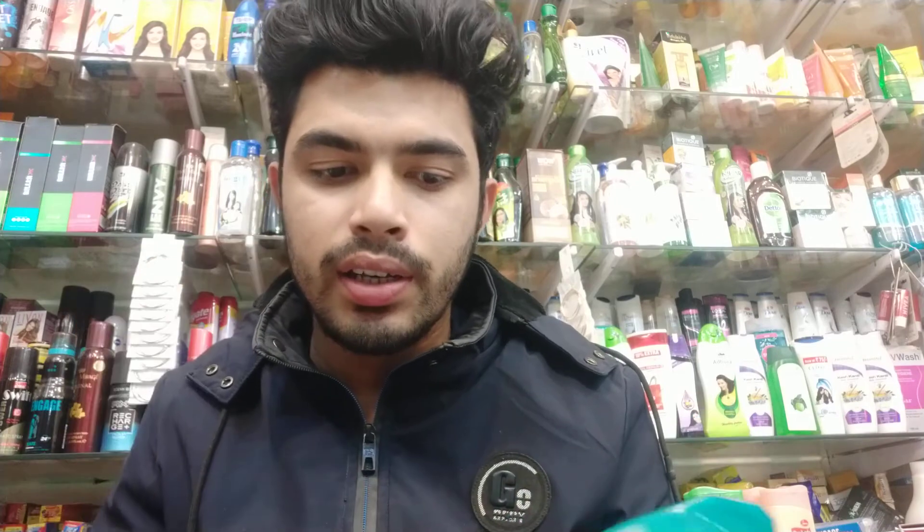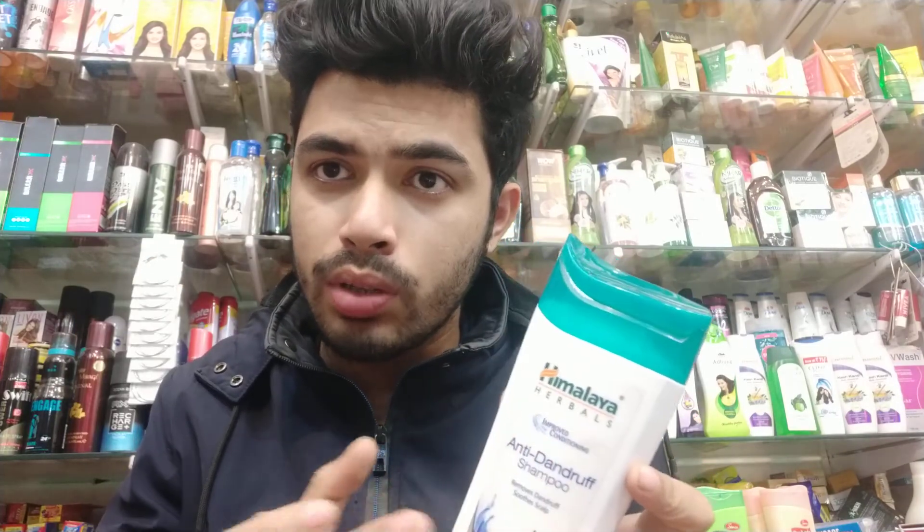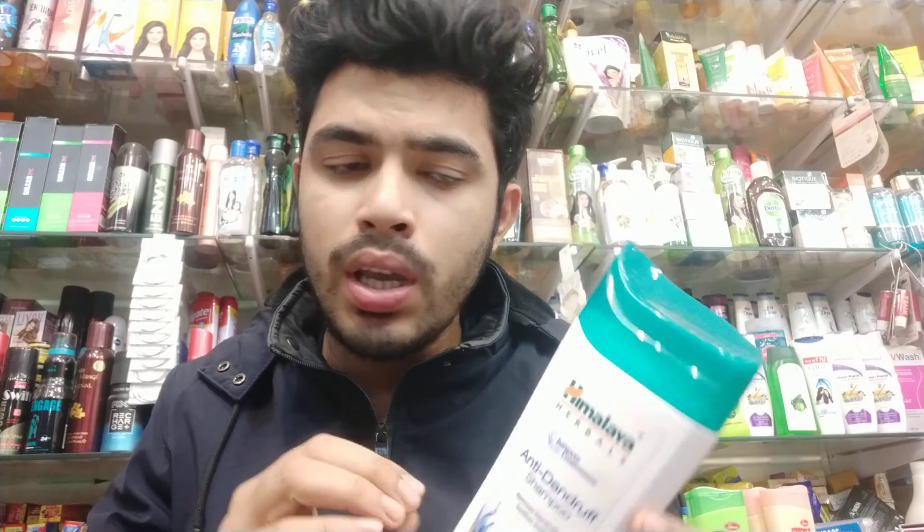Conditioning improvement means you will not need to use a separate conditioner after washing, because it is already a conditioner. This is Himalaya, which is Ayurvedic and not chemical-based. It is paraben-free, silicon-free, with no added color. This is the most branded and tested product with zero side effects.